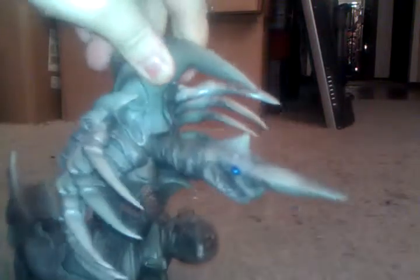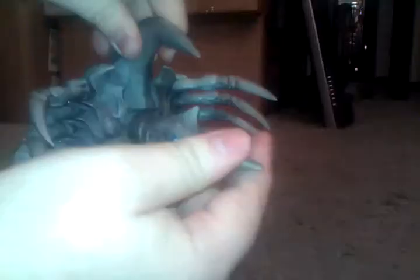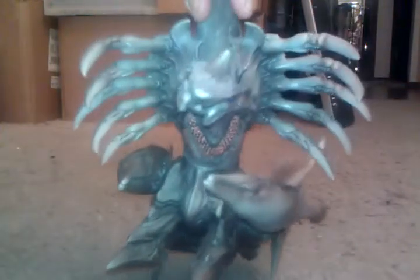As far as articulation goes, his hands can move, this middle section can move, the neck can move, these back legs can twist, and these legs can twist all around. There's just a full rotation of it.